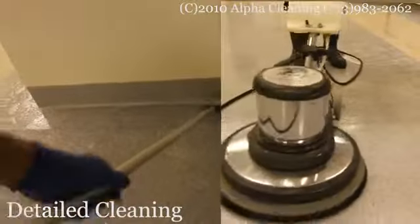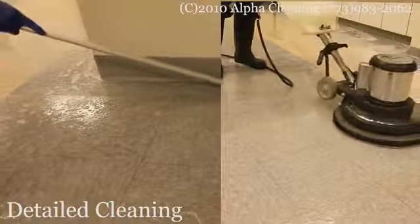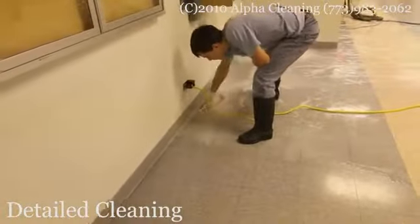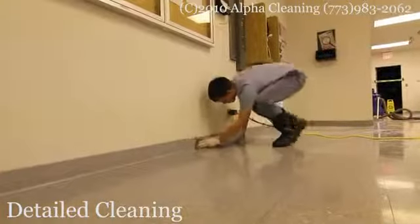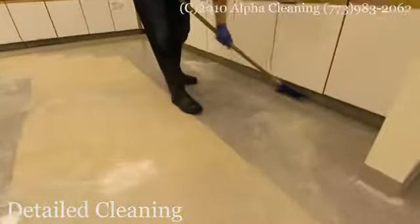While one person is stripping the floor with a rotary machine, another person is doing what is called a detail cleaning. At this step, we apply baseboard stripper to the baseboards and clean them with small pads. We also scrape off wax from the corners and edges with scrapers.